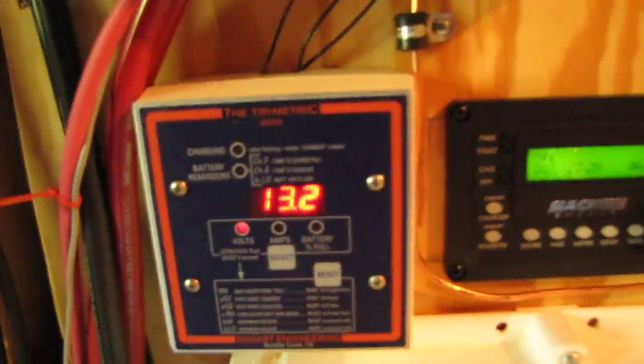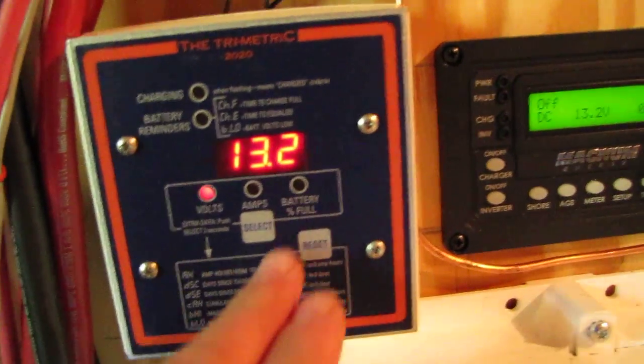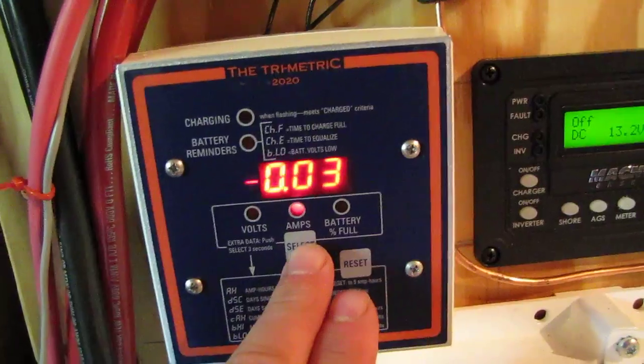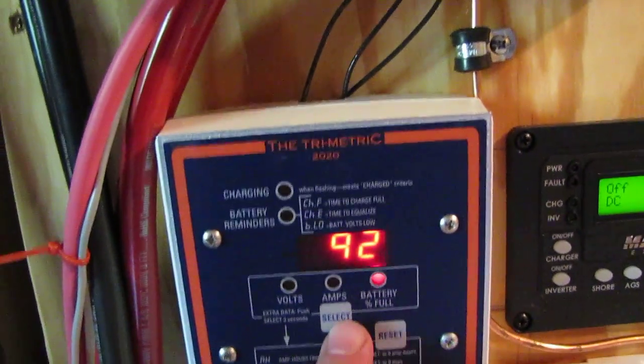There's my Bogart trimetric — tells you if you have any amps burning. I'm not burning many amps — 92% from full.